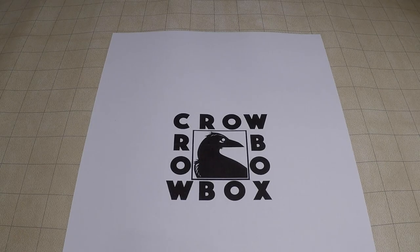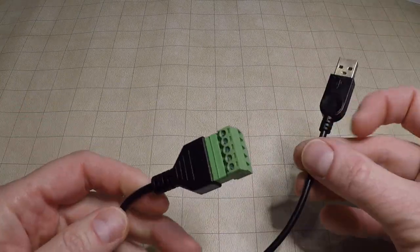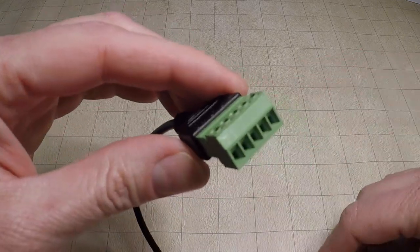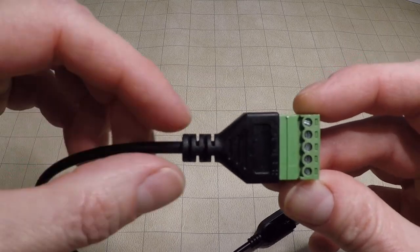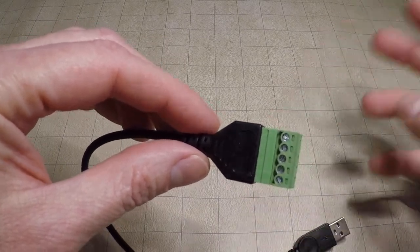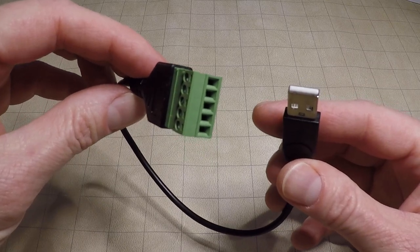The next item we'll need is a USB breakout cable — I got this one from Amazon. What you see is an ordinary USB plug on one end, and on the other end we get a terminal block, which gives us access to the five wires inside this USB cable. We're only interested in the power wire and the ground wire. We're going to ignore the three signal wires; we have no use for those. But this will make the process really easy.